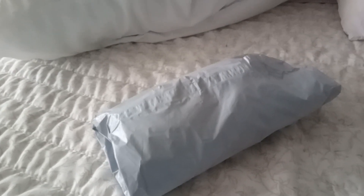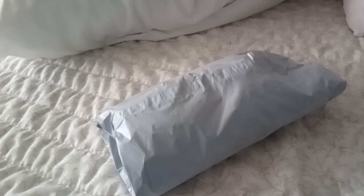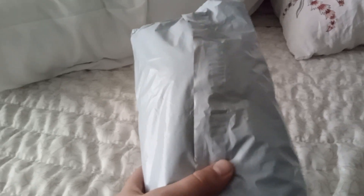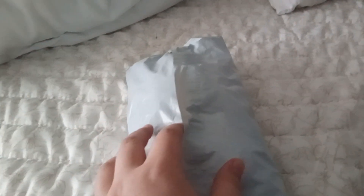Hey everyone, Christian here from Christian and Noah's Fun Toys TV. Today I have a very awaited package. This is my Backyard Against Austin plush. This will complete our Backyard Against set, so I'm extremely excited. Got them for like $20 — a little expensive, but it's good for Austin, so let's get going here.